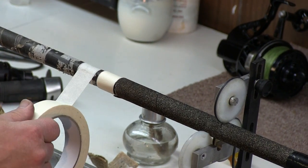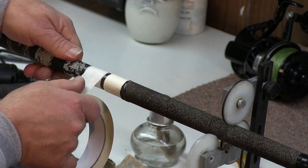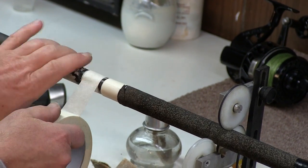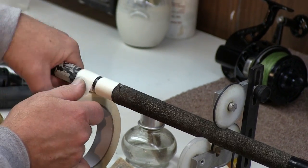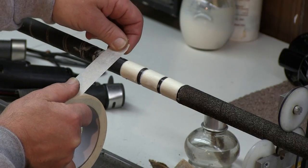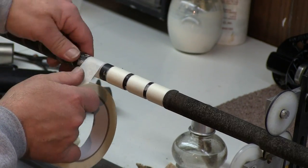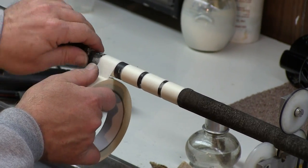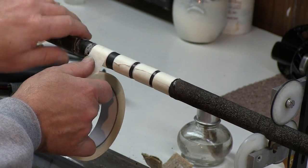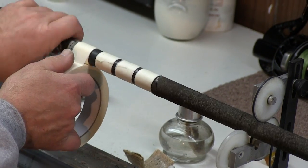I would normally put this in my lathe and sand it down so that it was perfectly clean. In this case I'm just doing this for illustration. Some guys buy the ready-made bushings that you can just slide on — I still do old school. I go to the dollar store and buy rolls of masking tape, ten at a time.